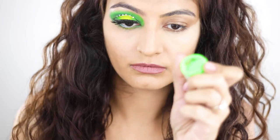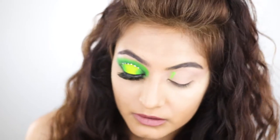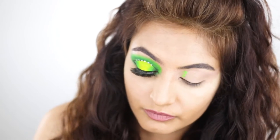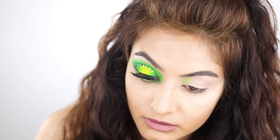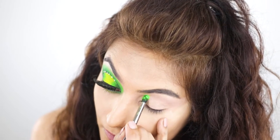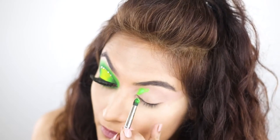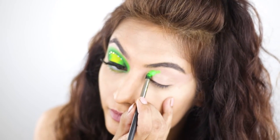I'm going in with the neon green pigment first using the pack 397 and I'm going to start building the shape. I'm focusing on placement here and not on blending at this point. Right now I want maximum colour payoff before I blend it out. I'm taking my time and really building that halo shape — guys, you can call this a spotlight as well.